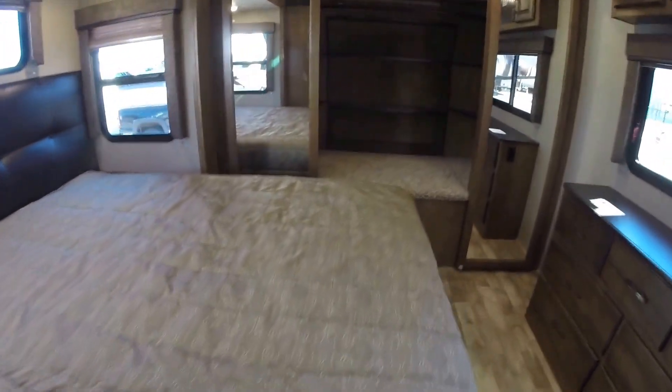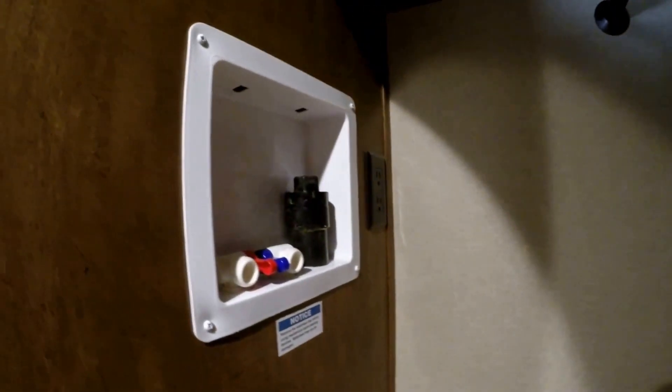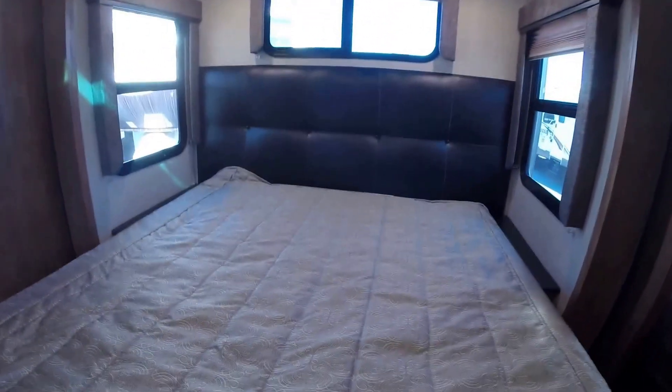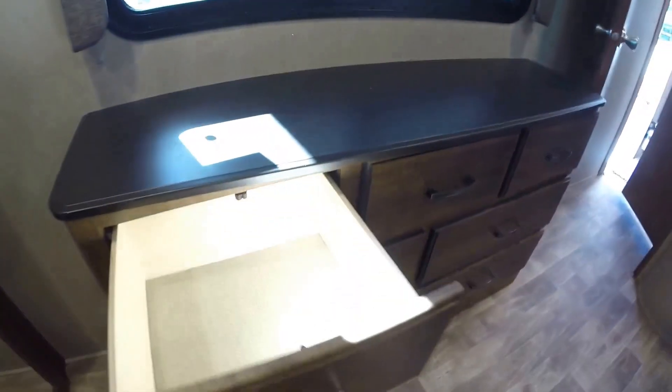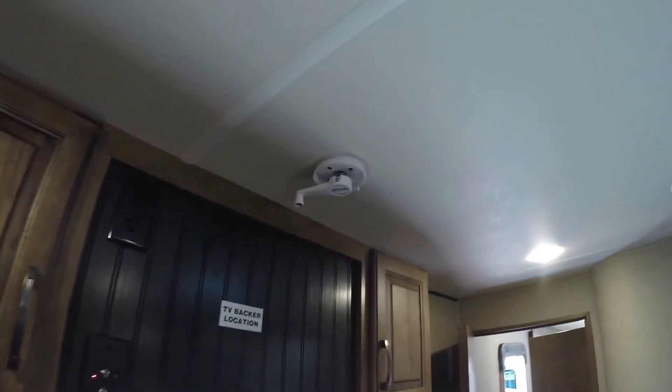I'm 5'9" and there's plenty of ceiling height in here as well. There's a pocket door that closes off the master bedroom. Huge storage up here. You've got the dryer on this side and the washer/dryer prep on the other side. Nice long bed, three windows — all three windows open in that slide. Huge storage underneath the bed. Huge area to get dressed. Nice big dresser. Another large window, and you've got your spot for another TV there. There's your TV antenna.